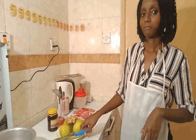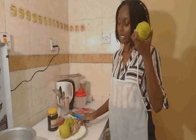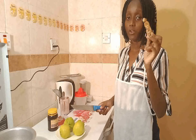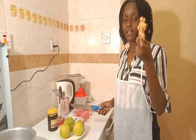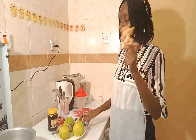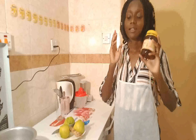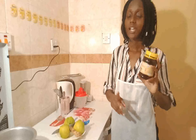The main ingredients are lemon, ginger — and I advise you to use organic ginger, not powdered ginger, as the organic ginger brings better results — and then we have honey and water. So the main ingredients you need to make this remedy are honey, ginger, lemon, and water.